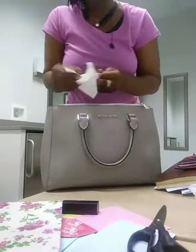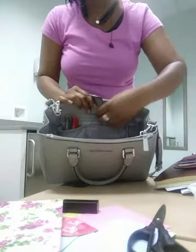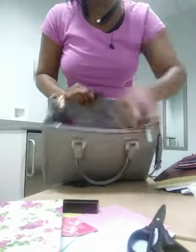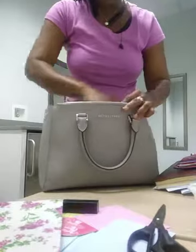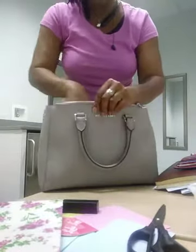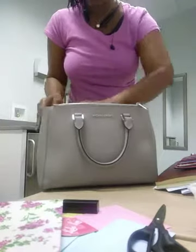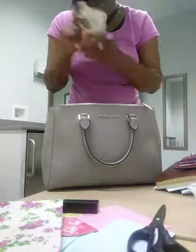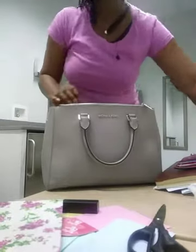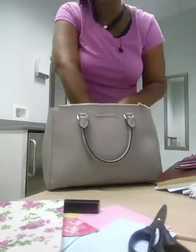I also have a cord for my charger, a base for my charger, some extra plastic forks for eating, and some receipts. The bag has four pockets — two on this end and two on this edge — and they hold quite a bit. I have some pens, the Michael Kors tag, some business cards, the Michael Kors booklet that comes with it, and coupons.